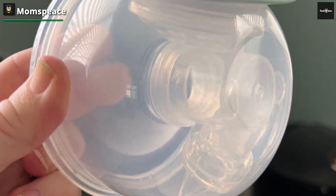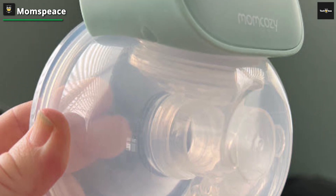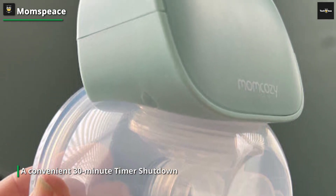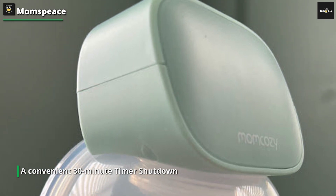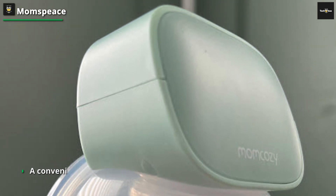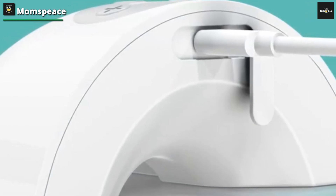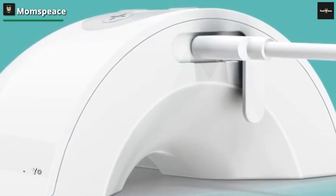This intuitive feature enables mothers to effortlessly track pumping sessions. Tailored to align with your lifestyle, our wireless, potent, and inconspicuous breast pump permits you to engage in diverse activities — from playing with your toddler and working to grocery shopping and doing laundry — all while effortlessly pumping, and a memory function that recalls the last settings used.